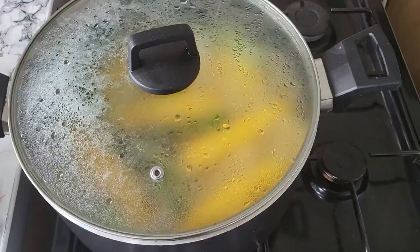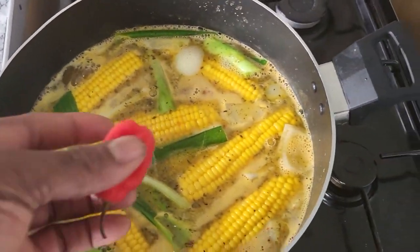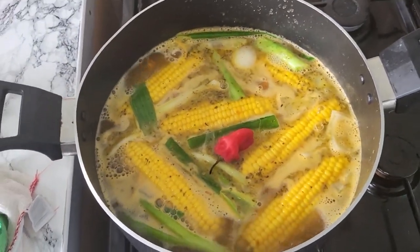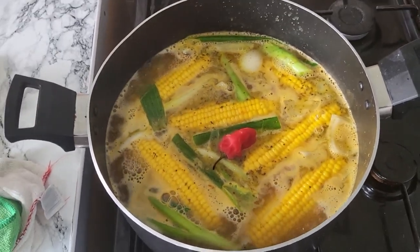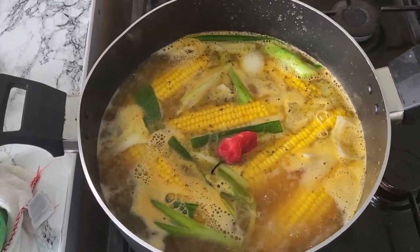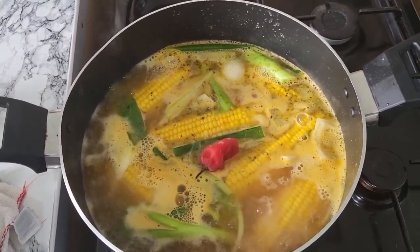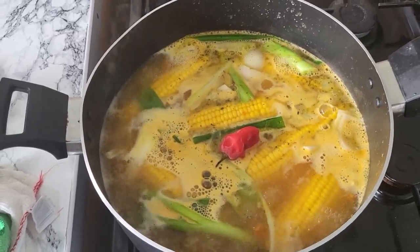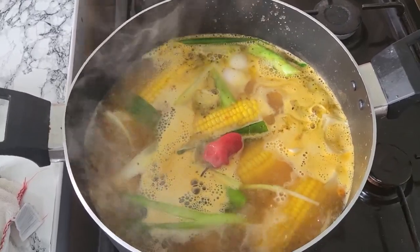I forgot to put in my country pepper — I forgot to put it in my boiled corn Jamaica style. Blessing to everybody, blessing to everybody who support Ricardo's Kitchen. I love you and I tell you — you've been supporting me for the last two years now. You're under my YouTube family, under my real family. Today I'm doing some boiled corn Jamaica style.